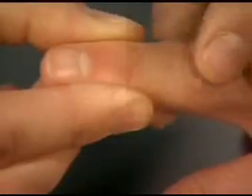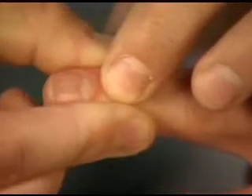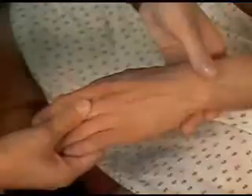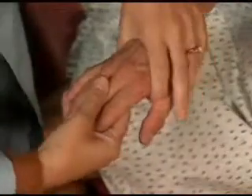To detect joint fluid more easily, feel for it with one hand while using the other hand to compress the joint anteroposteriorly. To detect tenderness in the metacarpophalangeal joints, squeeze the patient's hand between your thumb and fingers.